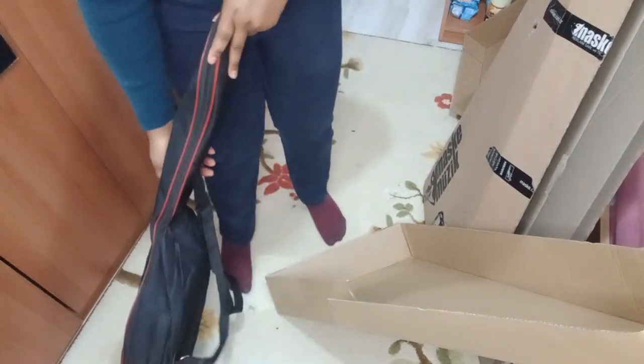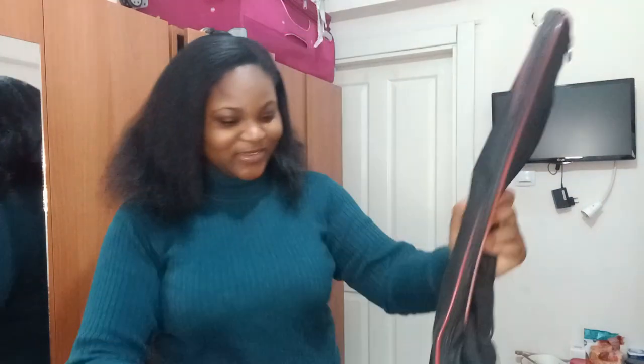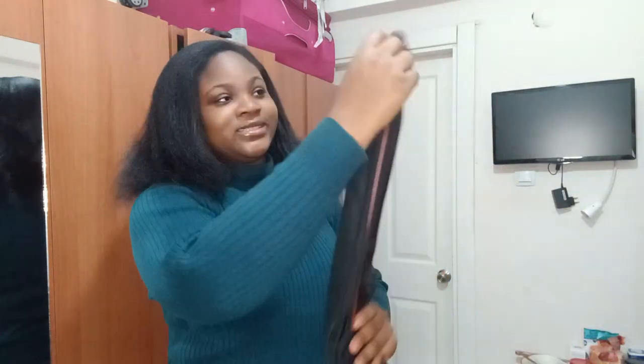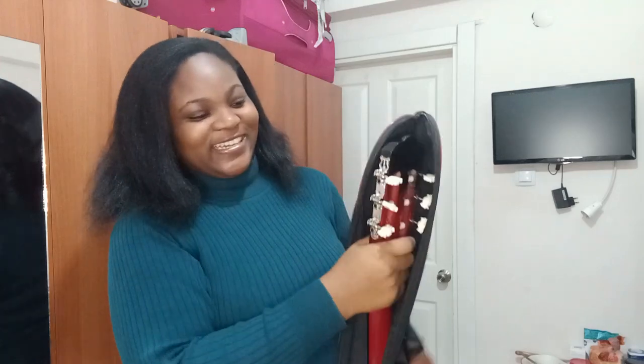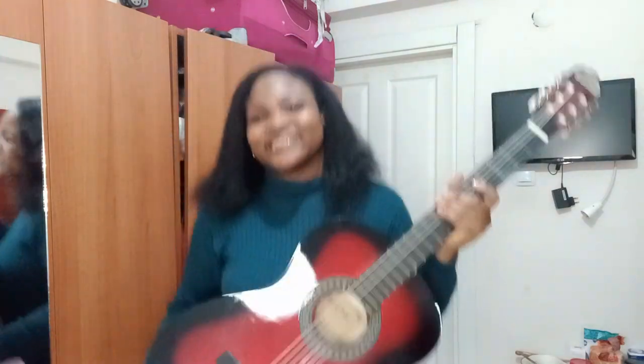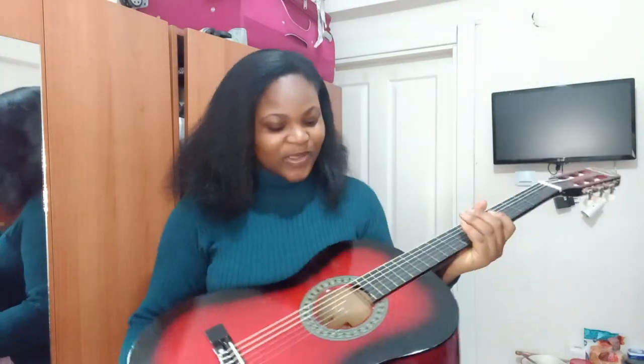Let's go on and open this. Actually, this is unbagging now because we already removed it from the box. Oh my god, this is awesome — I'm so, so happy!